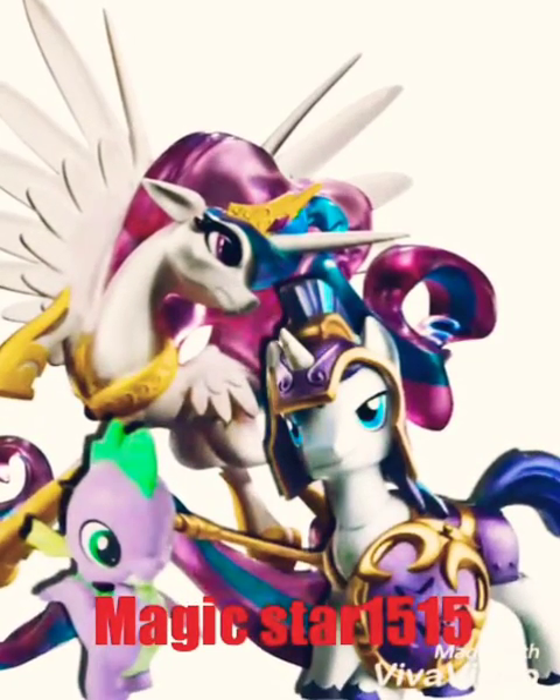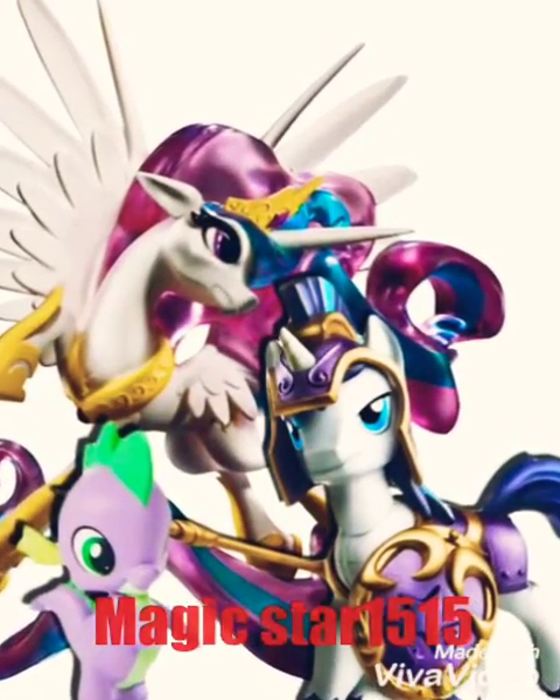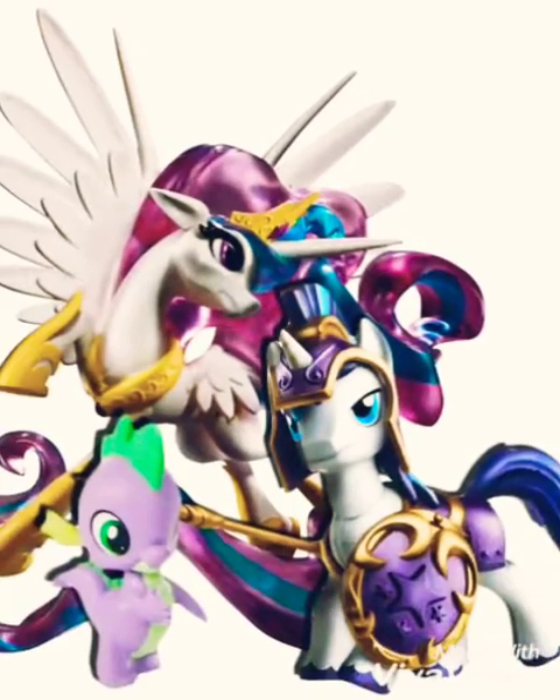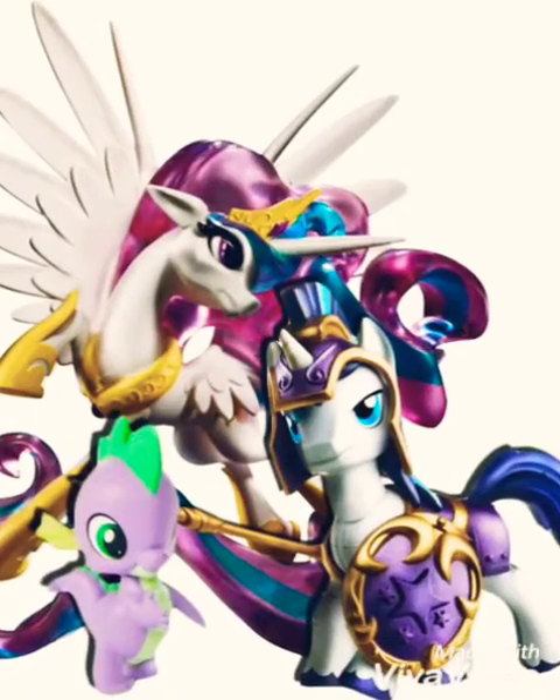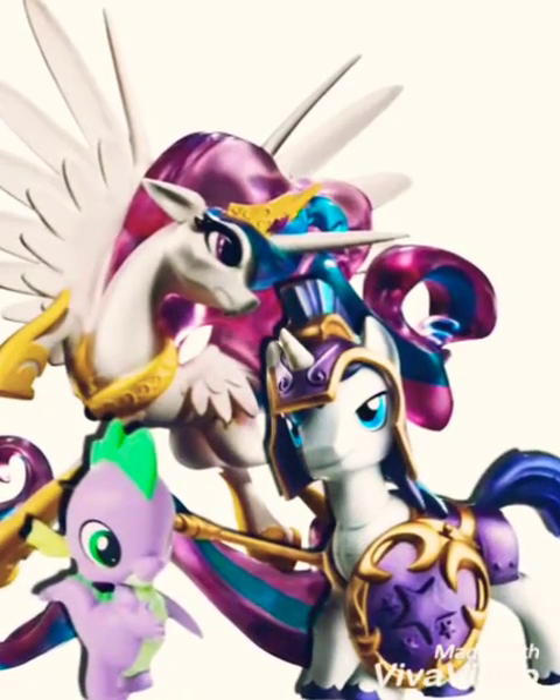Hi everyone, it's Magic Star and this is gonna be another video for my Christmas list. This is a garden — this series, the Guardians of Harmony — all the ones I want.